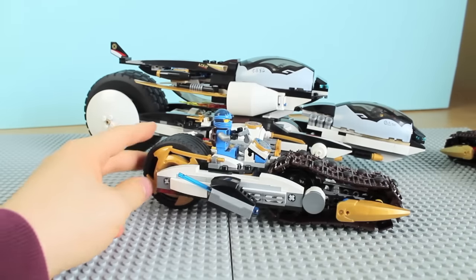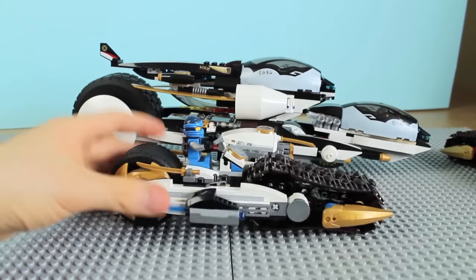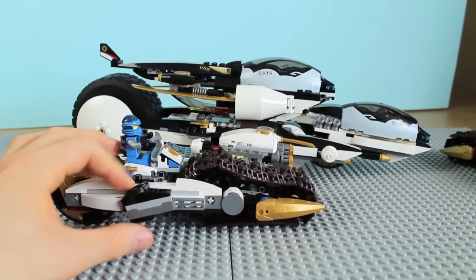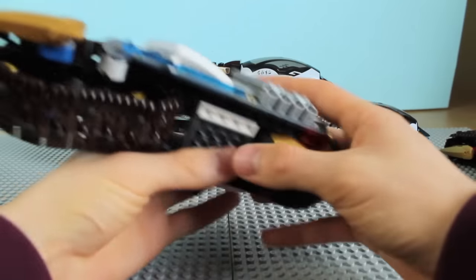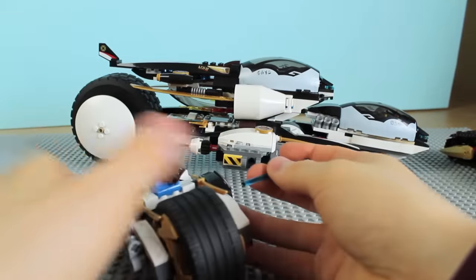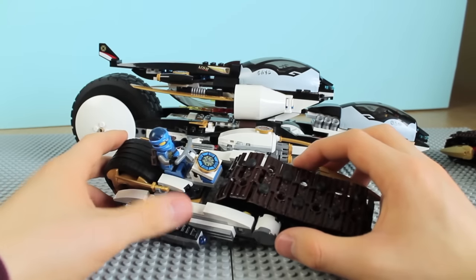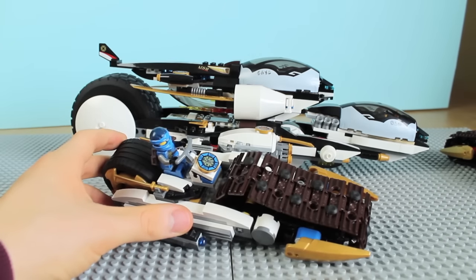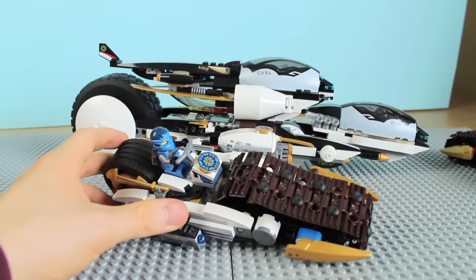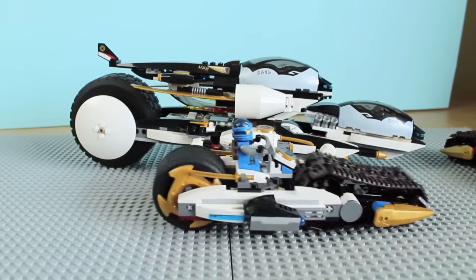We also have Jay's bike on the other side — it detaches in exactly the same fashion as Kai's bike. He also has a blue spring shooter, and you can reload it by grabbing the spare ammo attached underneath. It's also got the blue printed piece — those symbols are all printed, and they're all related to each particular ninja. I just can't read the language, but I'm sure someone's got a translation somewhere.